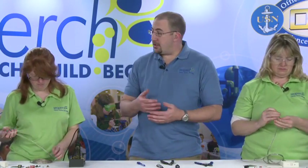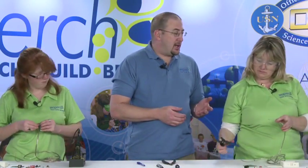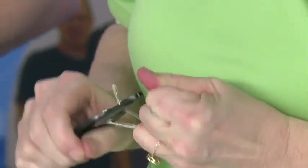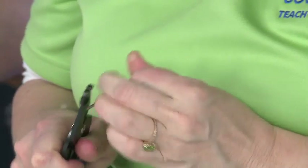Once you do that, we're going to strip the ends of the wires on both ends — one end about a quarter of an inch, the other about five-eighths. This is 18-gauge wire, so if you put it in the 18 slot, squeeze it, it should pull right off.